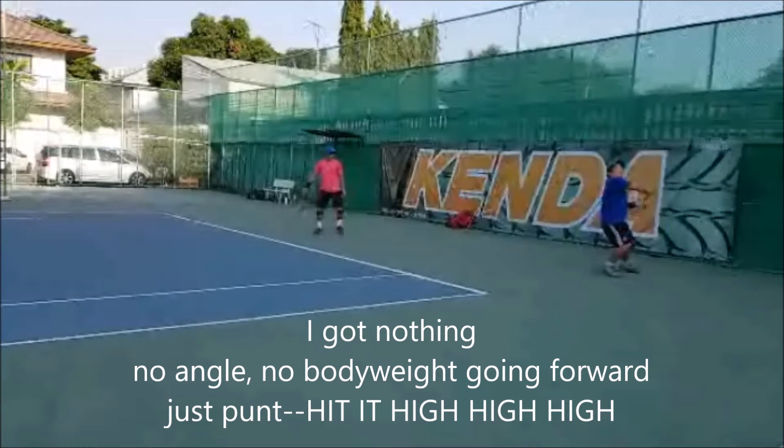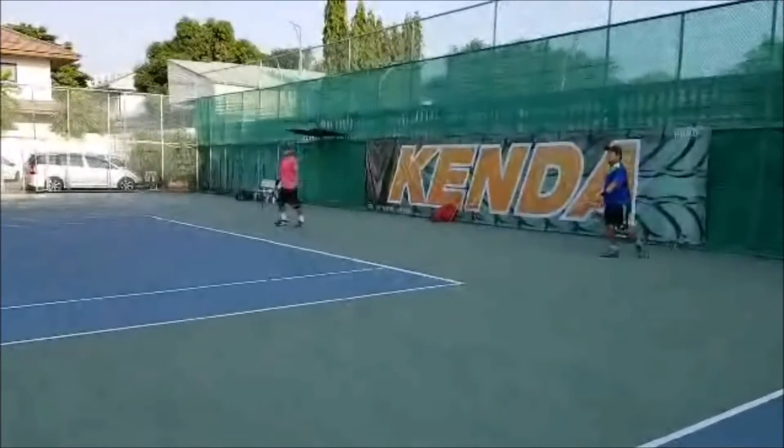I'm almost by the back fence. I got no angle, no body weight, I got nothing going forward. All my goal is to hit the ball super high. I'm not very good at lobbing, so I'm aiming in the middle of the court — super high. Because if I throw it up super high, he won't be able to hit it on the way down, he won't let it bounce, and it gives more time to recover. Throw it high, then recover back to a neutral position.